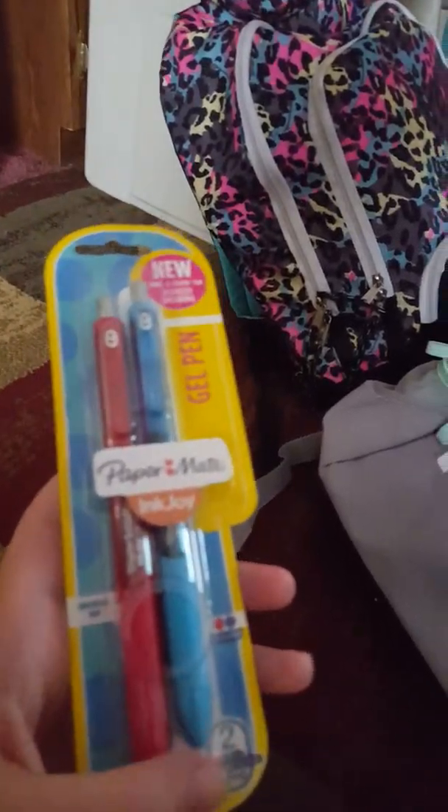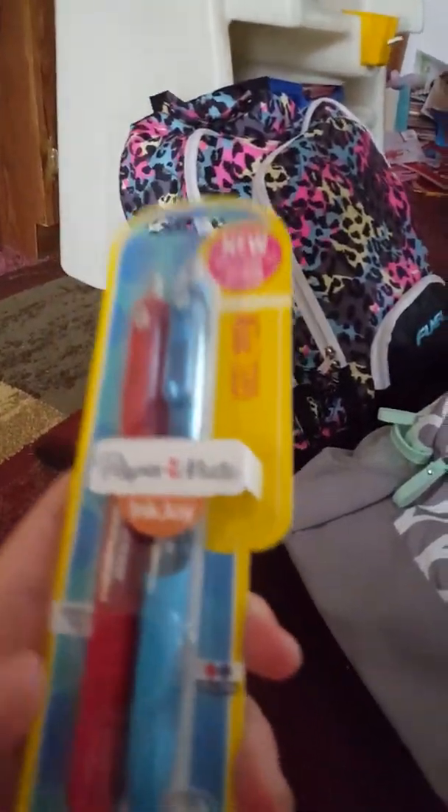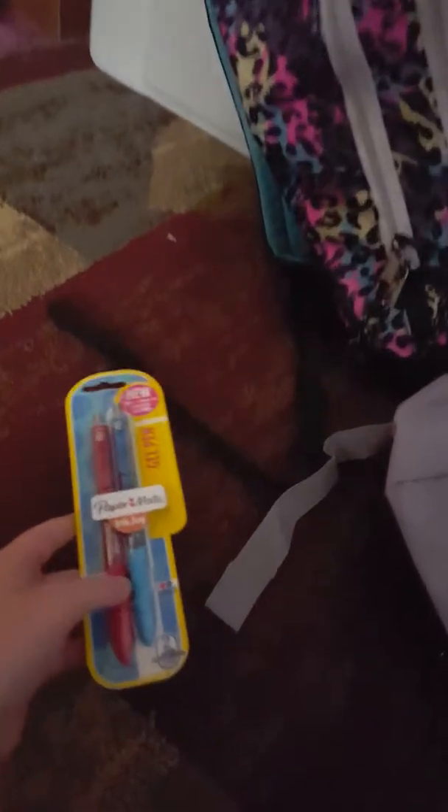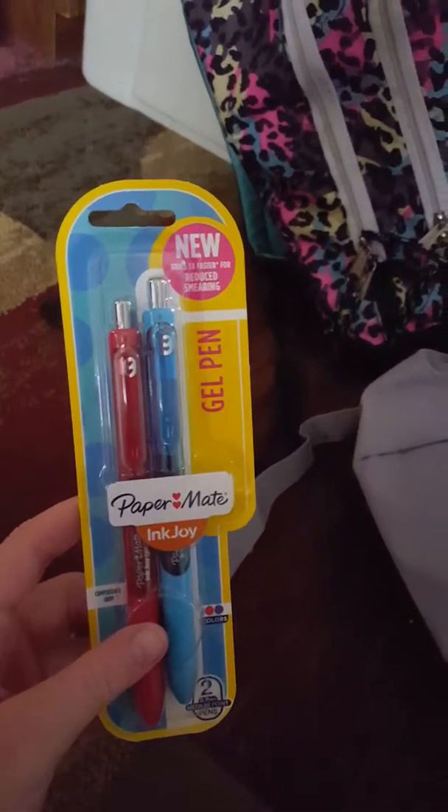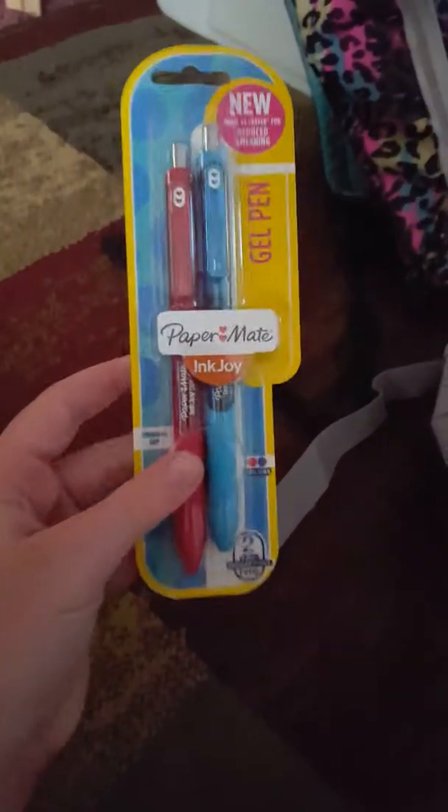For 4th grade, you'll need one red and one blue pen. It doesn't really matter what brand or what kind of pen, but I just got Papermate — Papermate InkJoy pens — the new ones that are on commercials now.